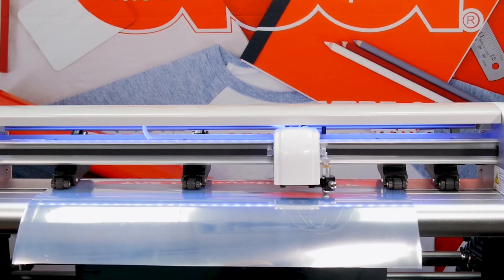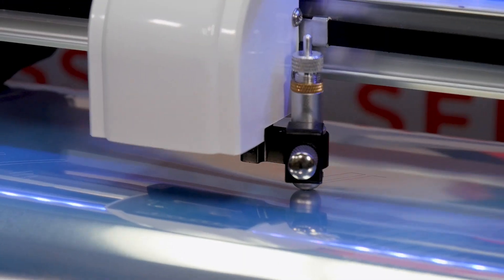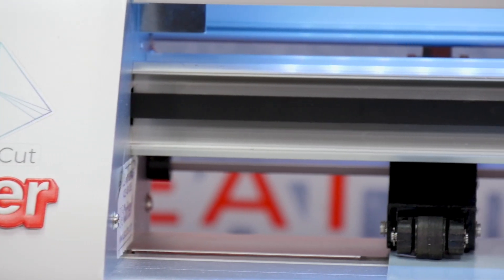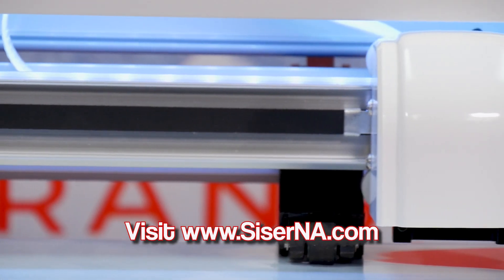To start, you're going to send your image in reverse or mirrored to your vinyl cutter and cut your design. Perform some test cuts first to make sure your vinyl cutter is set up correctly for metal heat transfer vinyl before proceeding with your full design. If you're looking for recommended cut settings, head over to our website after this video at caesarna.com.